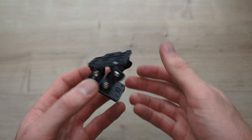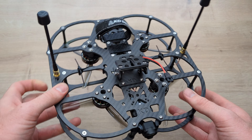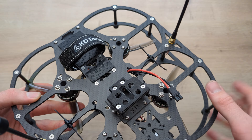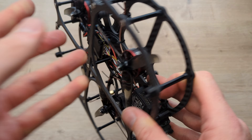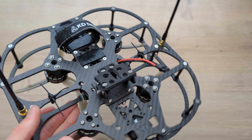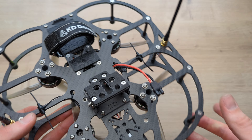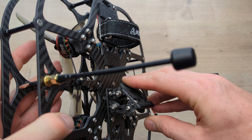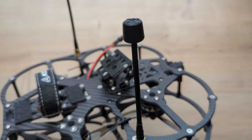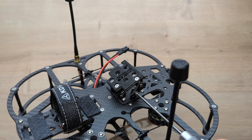Here it is, the KD Camera Mount Lite. It's only 26 grams, very compact, very stiff, adjustable from 0 to 50 degrees. It fits a 30.5 by 30.5 M3 mounting pattern, so you can mount it on anything with those mounting holes. It has quarter 20 slots and holes, and these two here are designed specifically for the Blackmagic Micro 4K G2, so you can mount it on the front or on the back, and this quarter 20 slot here can be used as well.